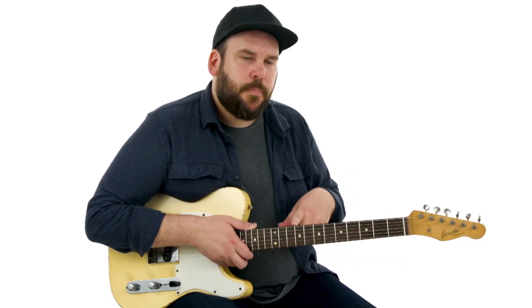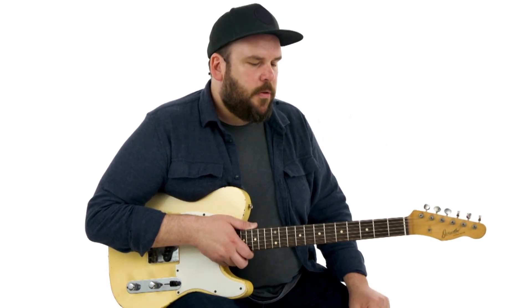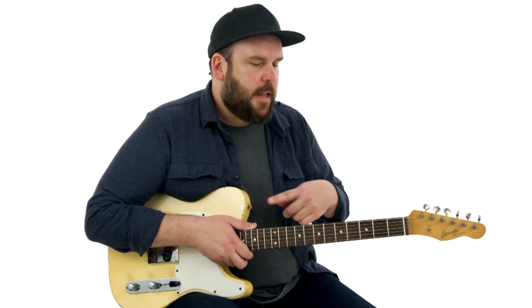I'm going to play two times through the 12-bar form. We're in the key of A, and I'll play our chord stabs with some organ-inspired fills, and then the second time around elaborate with some more chord melody ideas.